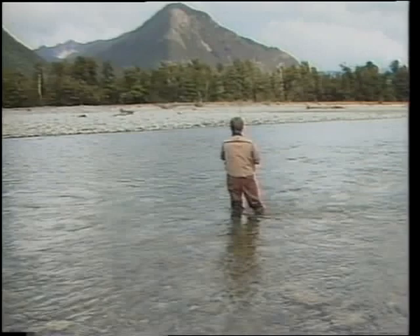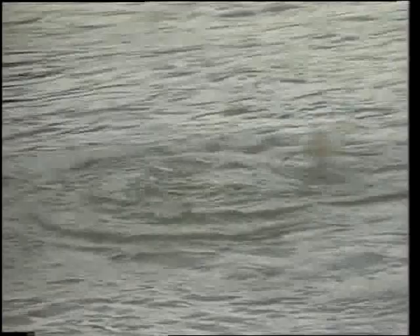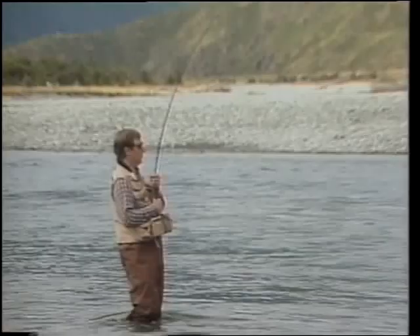You might ask why we use hair flies, especially with all the new materials being developed. Well, especially for dry flies, nothing is more natural and floats better than the natural hairs. You get a great variety of new dyed hairs that will match any insect color.